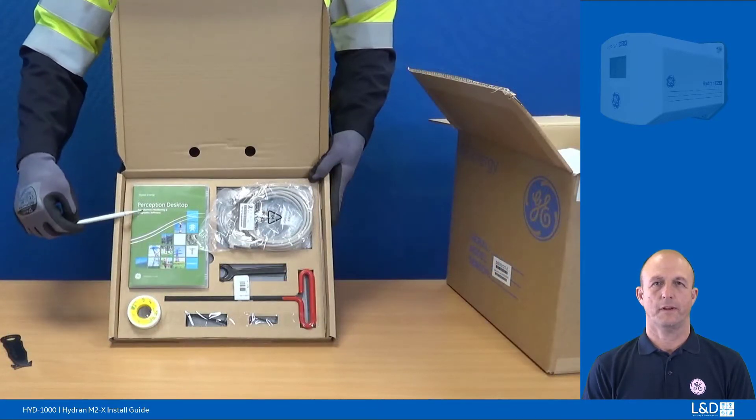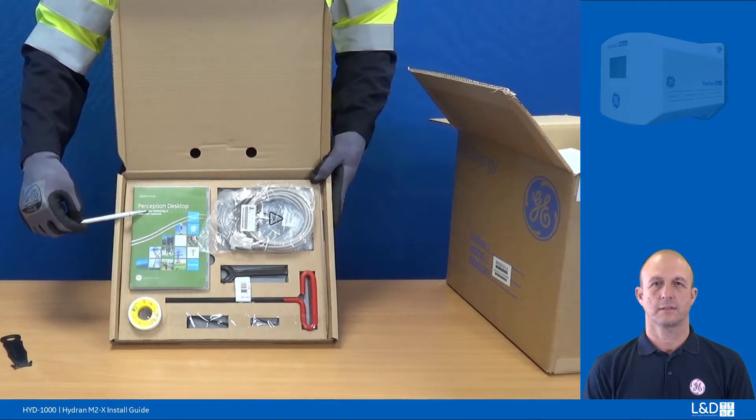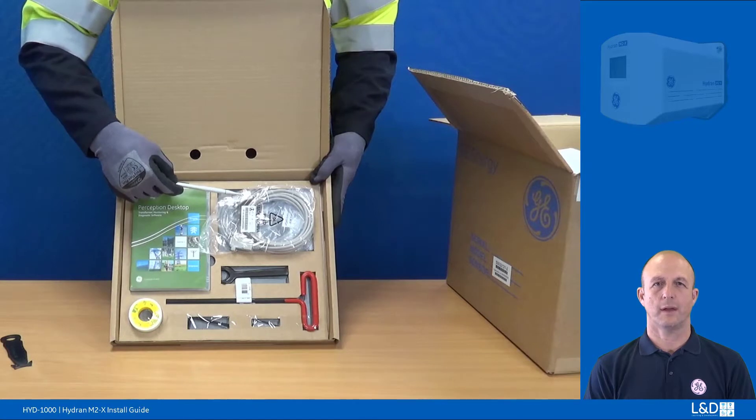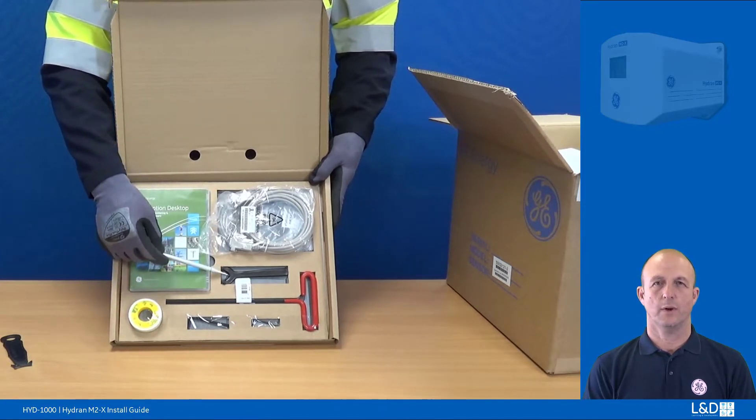Next is a copy of Perception desktop software. Customers are encouraged to install this to view their results, analyse their data and visualise diagnostics. Also included is a serial cable to locally communicate with the device for setup and configuration via the local RS232 port. And lastly is a 1 inch C-spanner. This is used to tighten and remove the sensor securing ring which we will see later in the video.